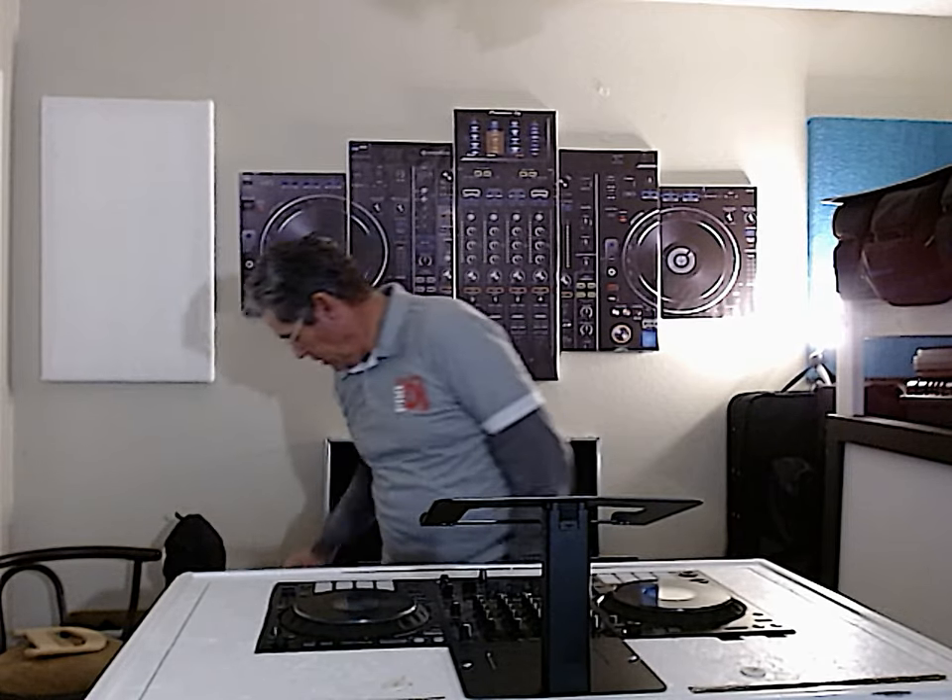Let me show you some things. Let me disconnect some stuff first. Gotta come over — you'll see later. You will see the magic of my DJ Podium.